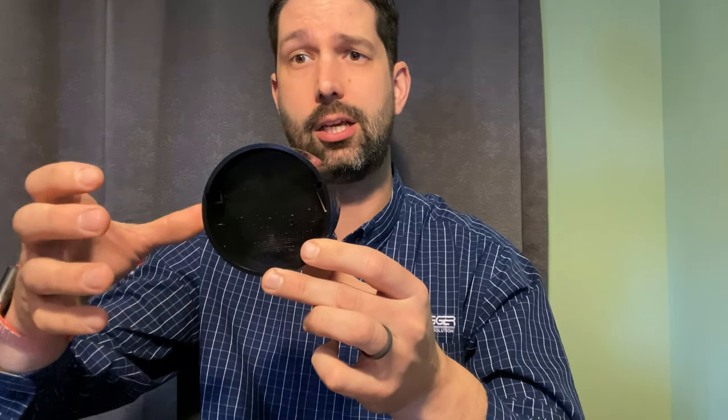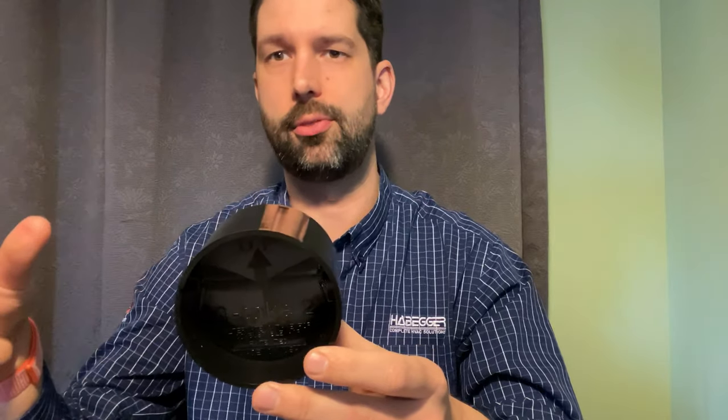This barometric damper slides directly into a 3-inch T, so you would T off of the furnace and this device would slide right into that T. You can always use bushings to reduce from 3-inch to 2-inch if your application calls for 2-inch intake or supply combustion air.